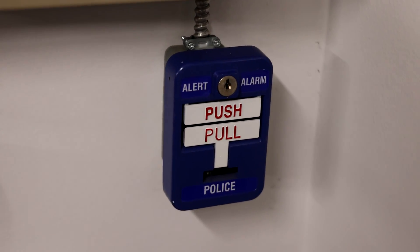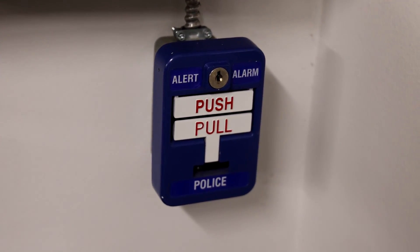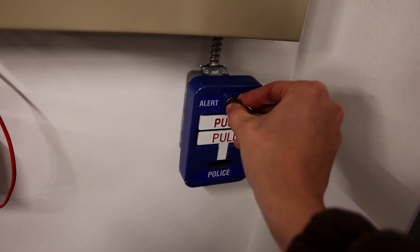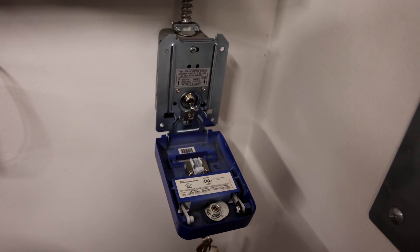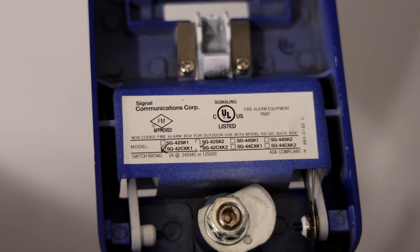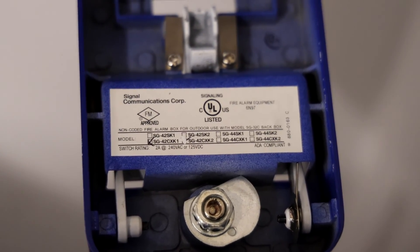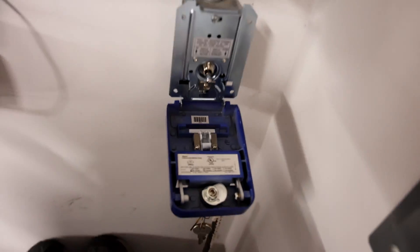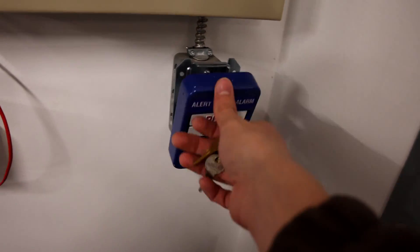Below the security keypad I have this blue police pull station. I'll go ahead and open it up so that you can take a look at the inside and the model. I right now have it set up so that if it is pulled, regardless of if the system is armed, in stay mode, or not even armed, it will activate the alarm, and if it were monitored it would call the police.